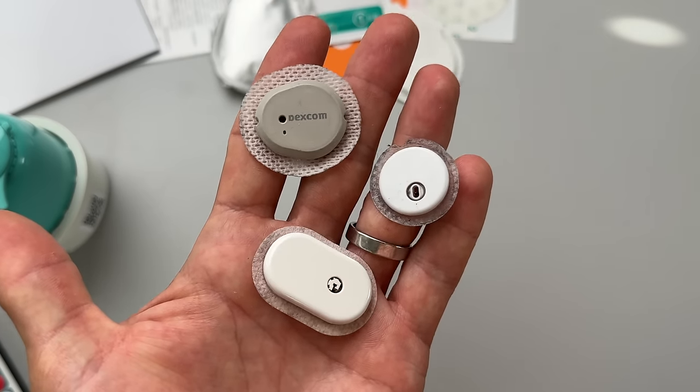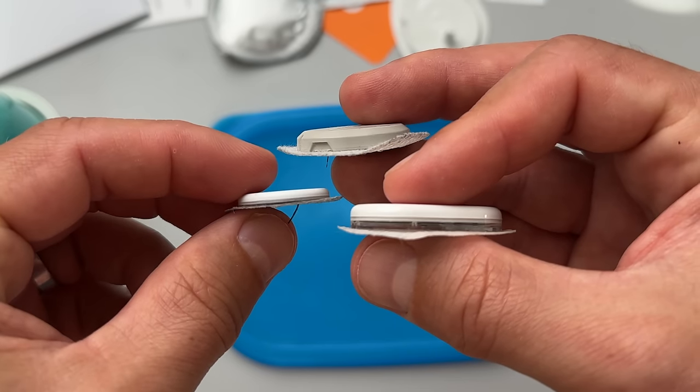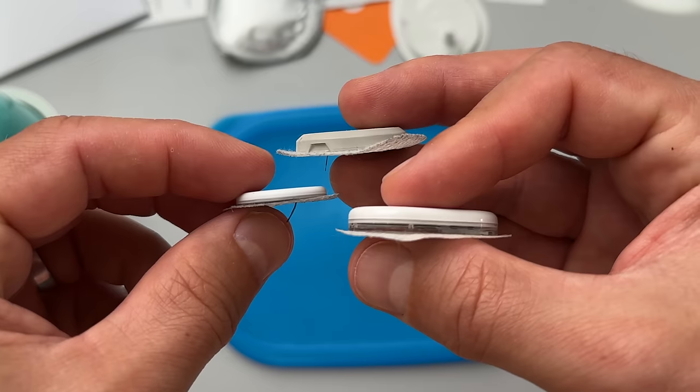When we compare it to Dexcom G6, the Cybionics CGM is considerably smaller and sleeker. On the other hand, when we compare the Cybionics CGM to Dexcom G7 and Freestyle Libre 3, it is quite a bit bigger and not as low profile as these newer sensors.